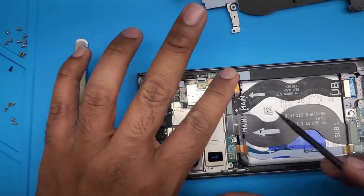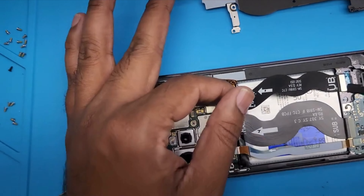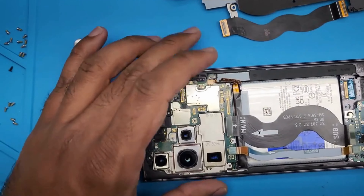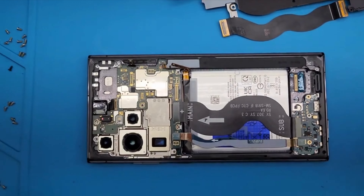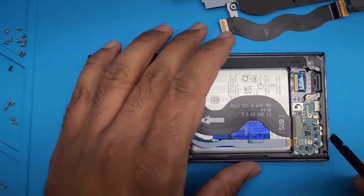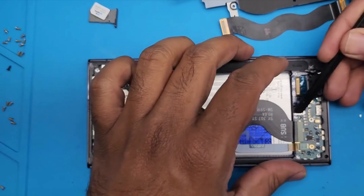This is the screen connector — this one is coming from the charging port and SIM card, and this one is from the screen connector. Let's remove the motherboard and charging port. The charging port contains the SIM card, so just gently remove this. Here's the charging port, this is the motherboard.